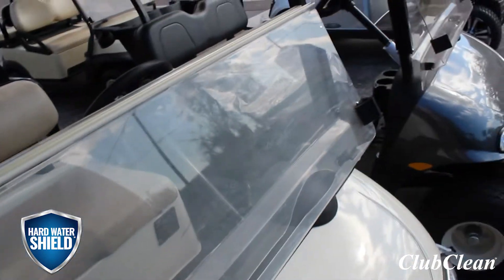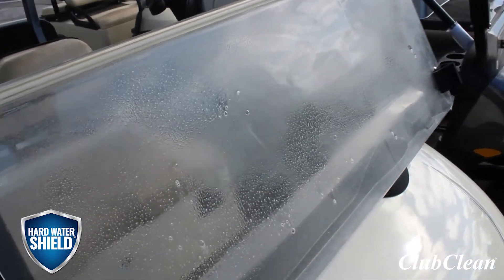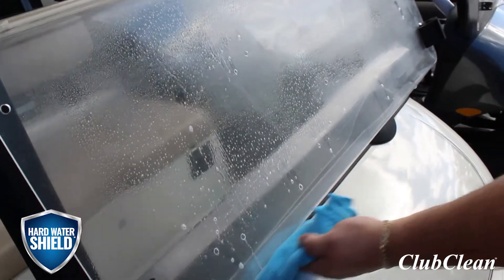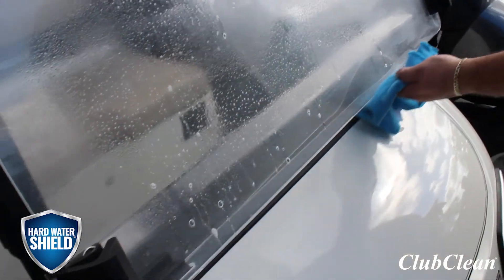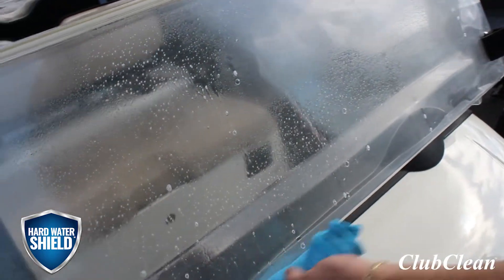This is going to be a spray-on wipe-off product, so you just spray it on. You're going to leave it sit for up to a minute. I like to catch any drips. This isn't going to damage your body, so don't be afraid to let it drip on there. I just don't want to go and re-wash this cart body.